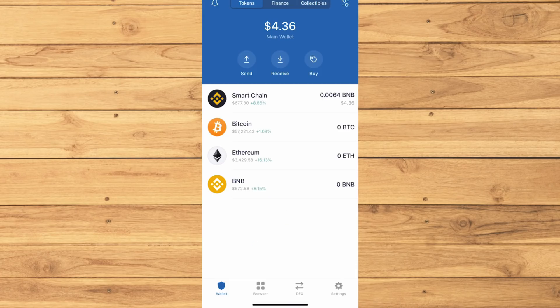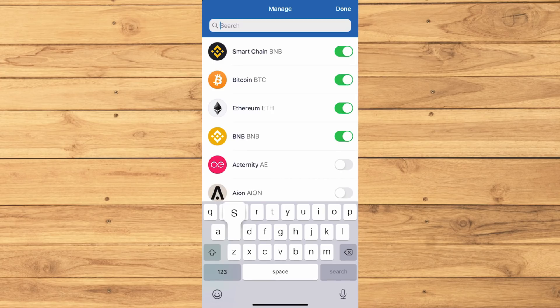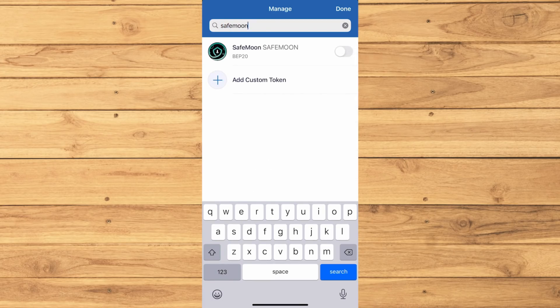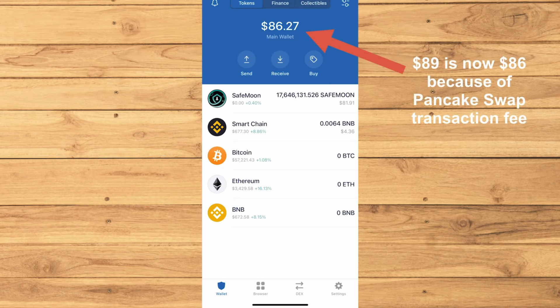You can't see the SafeMoon on your wallet yet, so to make it visible click on the top right and enable SafeMoon. There you go. I know that was a lot of steps but you are finally at the finish line. Thank you so much for watching. Good luck on your investments and see you on the moon.